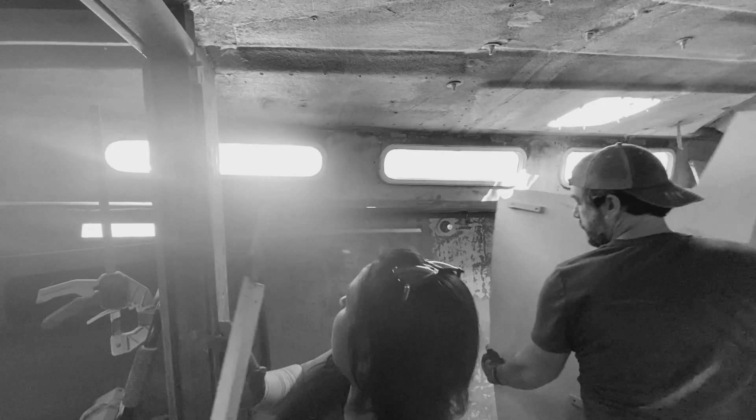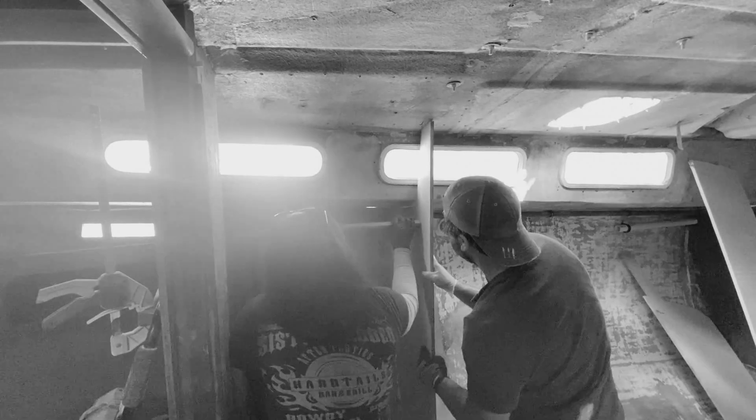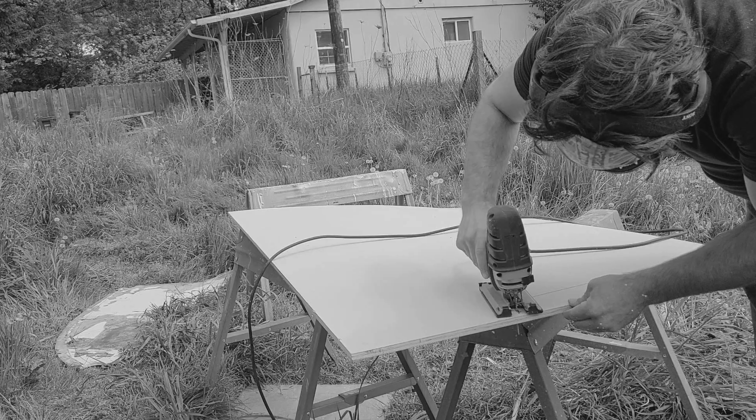Previously on Sailing Adrift, we started installing our bulkheads, which turned into quite the bonding exercise but ultimately ended successfully. Now we're down to the final bulkhead, which is all prepped and ready to go.